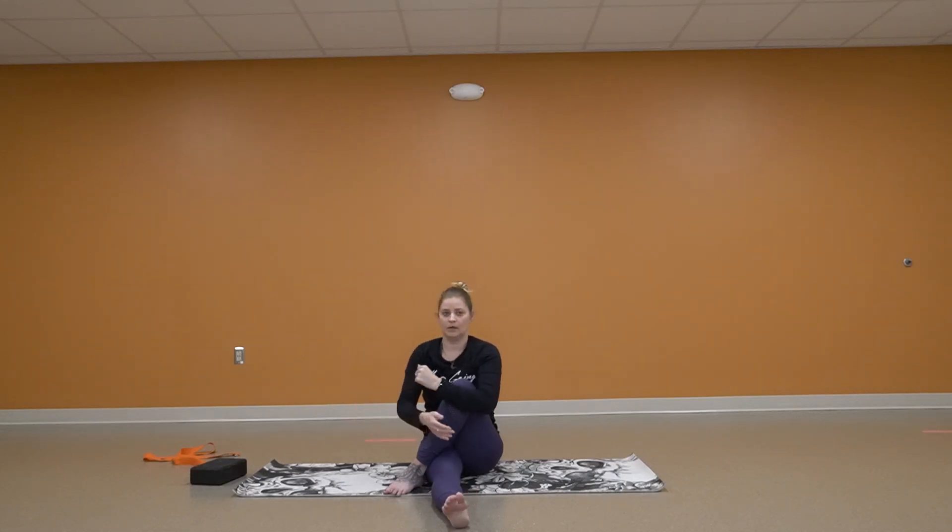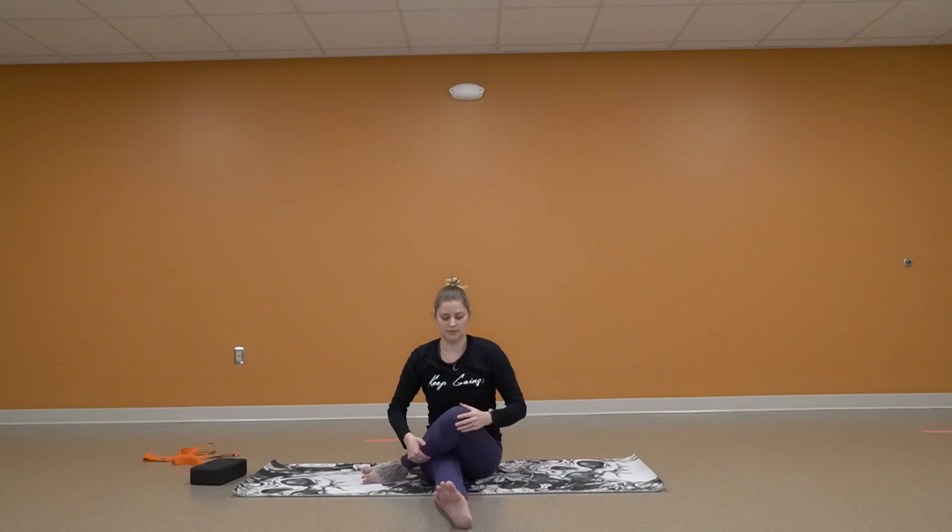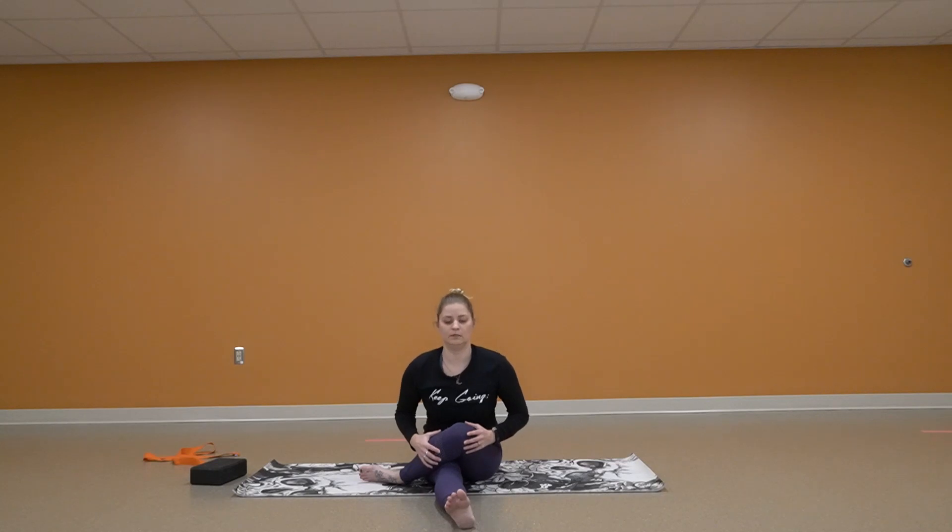Coming forward. Again dropping that knee to knee, but if you need to do your ankle to your knee, that works. Nice and tall. Relax shoulders and leaning forward. Focusing on your breathing.